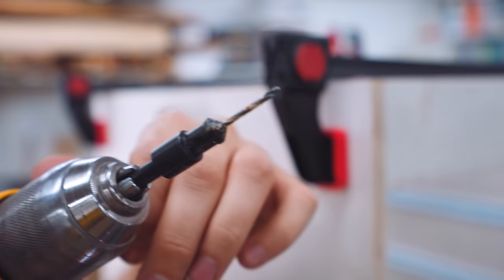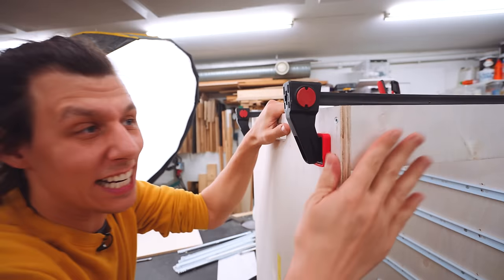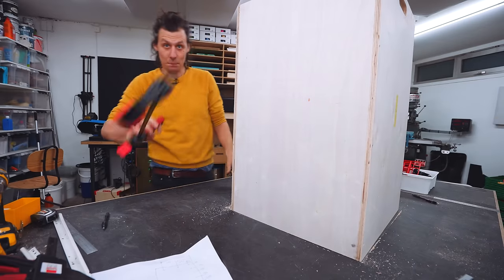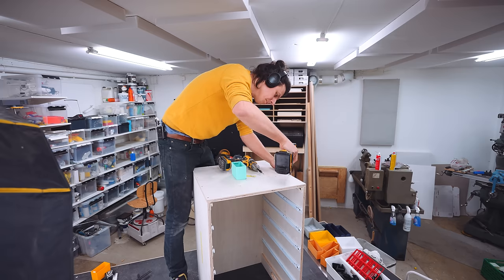I like to pre-drill all the holes with one of these counter-sinking drill bits so the wood doesn't split and everything comes out nice and flush. Next up is the bottom.